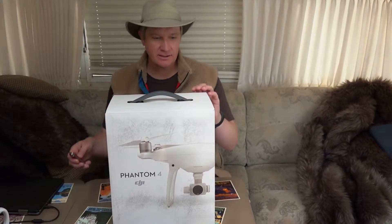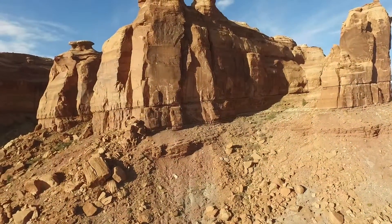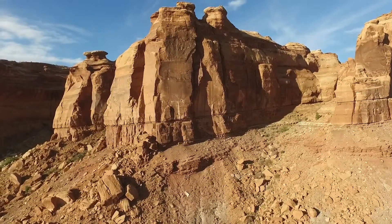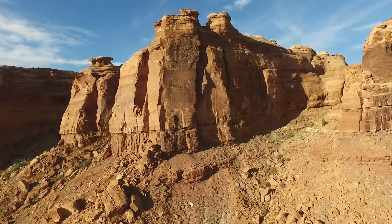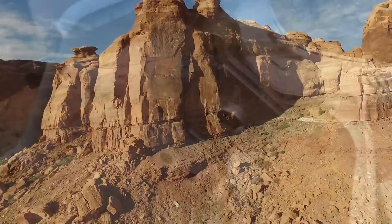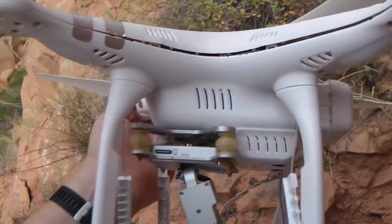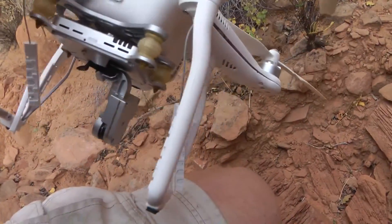Hey guys, today we're doing an unboxing of a new drone — this is a DJI Phantom 4. I've been shooting drone footage with the Phantom series for at least three years. I started out with version 1.1, went to version 3, and really liked that one until last week when it suffered a terrible crash.